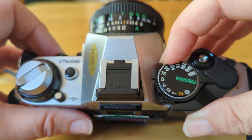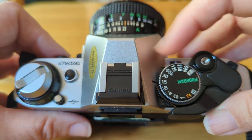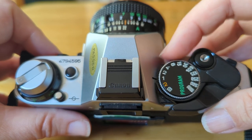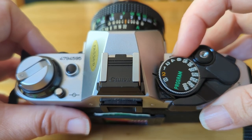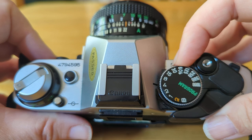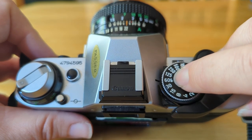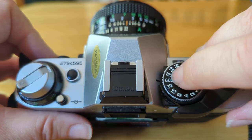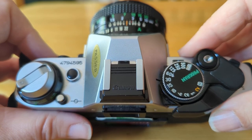Your shutter itself is a measure of speed and time. We have 1,000 — that's 1/1000th of a second — all the way down to B for bulb. The 2 and the 1 are the only two that really represent what they mean: the 2 is 2 full seconds, this is 1 second. After that it's a half, a quarter, an eighth, a fifteenth, a thirtieth, and a sixtieth. You'll notice right by the sixtieth there's a little demarcation — yours might be red — basically letting you know that as soon as we go slower than that, you have to be very, very still.